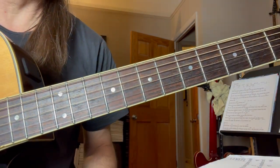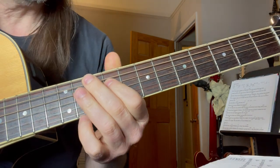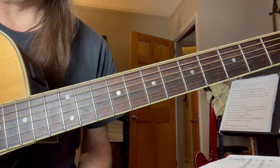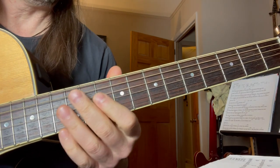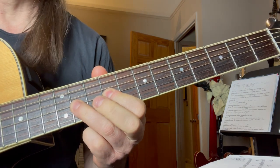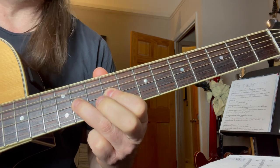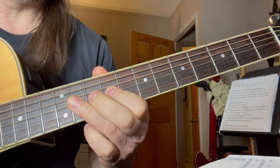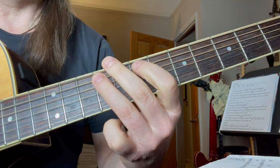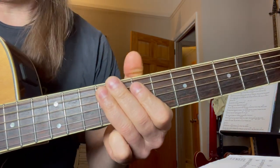That's where we are. Now we're going up to the ninth fret on the fourth string. So we're doing that on the fourth string. Now go to the third string — that's easy enough: nine, nine, eleven, nine, eleven, eleven, eleven. Back here: nine, seven, nine, seven. Fifth string: nine, seven, nine. And then there's that same lick that we did before.